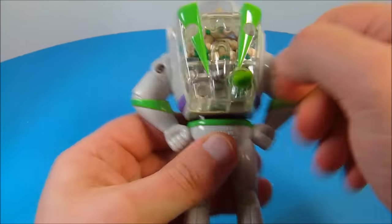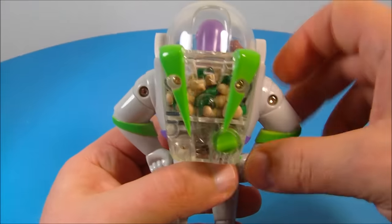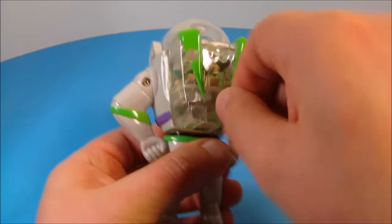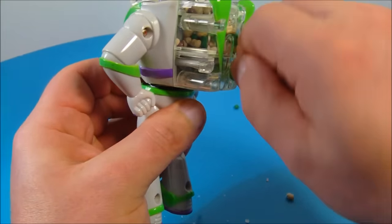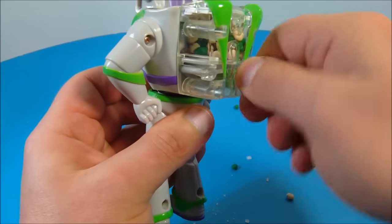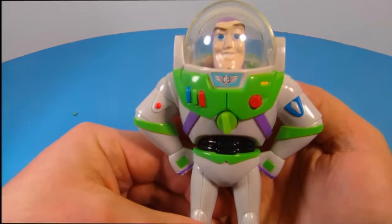I don't know how well this is going to work but let's give it a try — let's push that button. Oh yeah, there they come! This is so awesome, I love this toy.